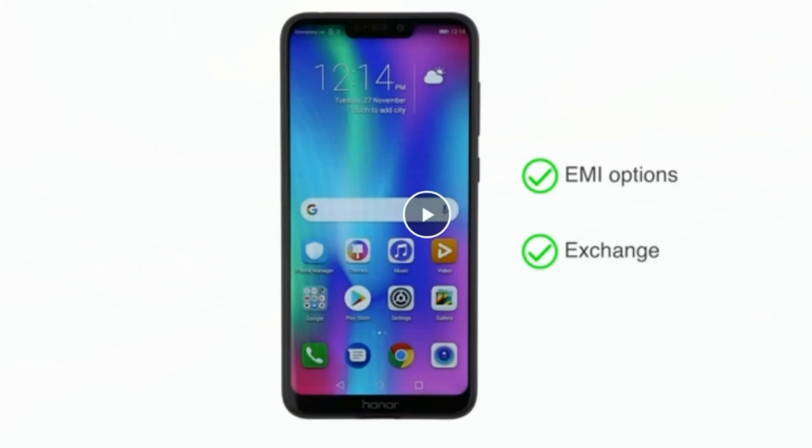It runs the EMUI 8.2 operating system on top of Android 8.1 Oreo. The phone is powered by a 4000mAh battery which can last up to 2 days.